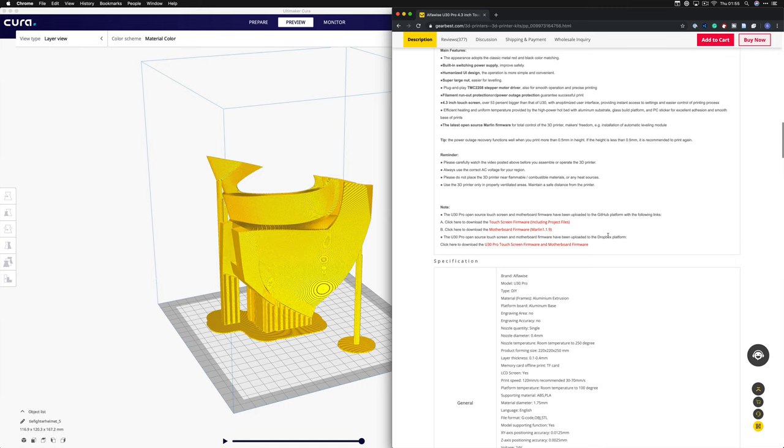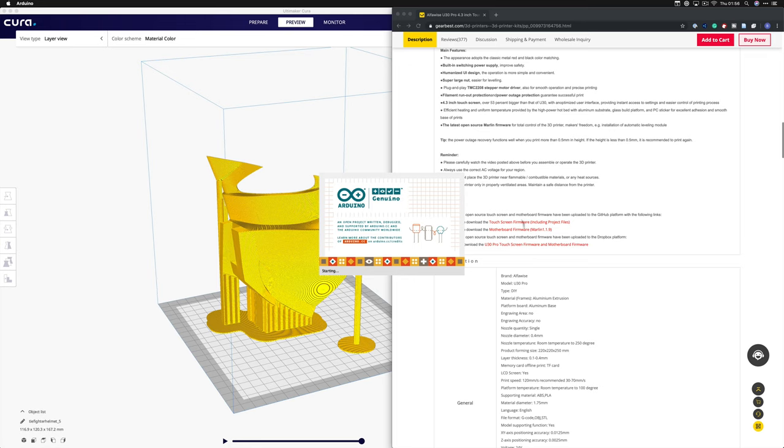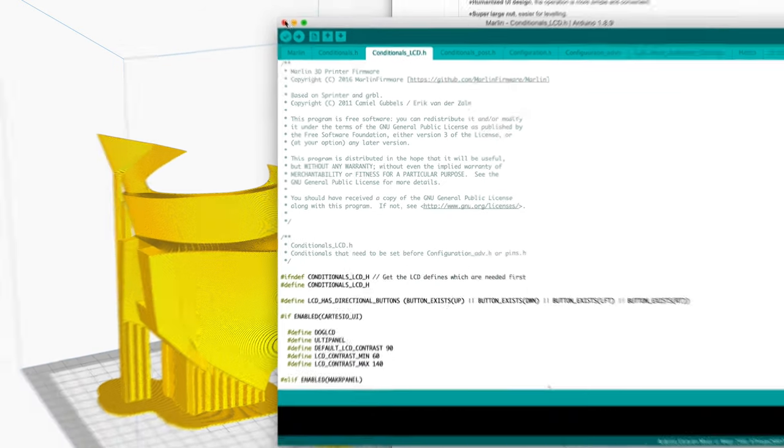Ever since that print failure I've been trying to figure out what's going on and running through solutions. I also want to correct something — I said the firmware wasn't open source, which wasn't correct. I reached out to Gearbest to install a firmware update, and they confirmed the U30 Pro actually is open source. The motherboard firmware is Marlin 1.1.9 — you can download everything from GitHub and even reflash the entire motherboard using the Arduino toolkit. You can download it all, pull it in, and recompile everything with all the conditionals.